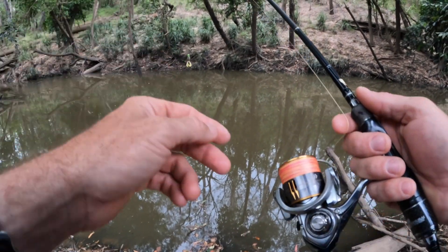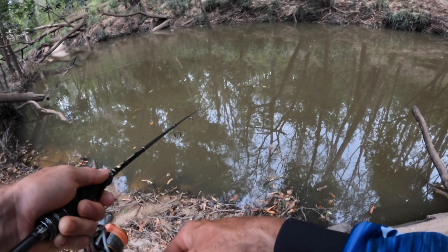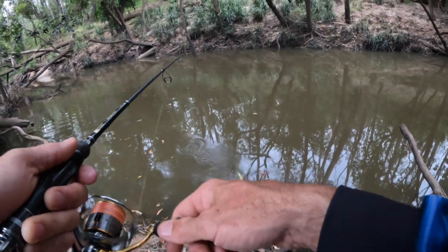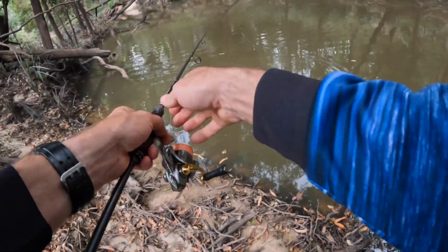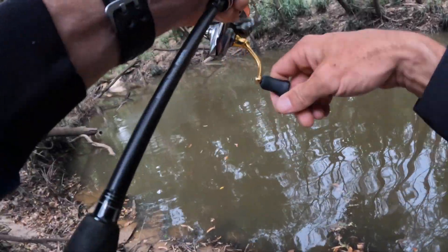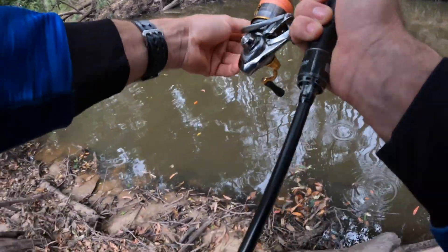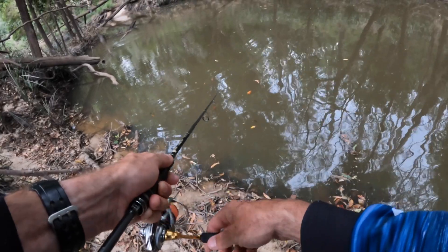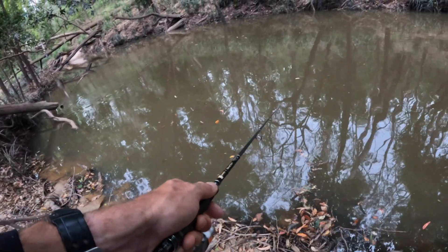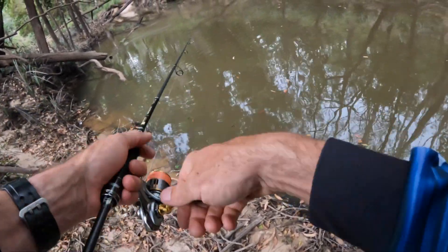Oh yeah — they swim good! That's unreal, that actually swims that good and it's weedless. Look at the tail on it — that's good. Oh yes, that done some damage. Nearly had one then! No way. And that skip cast so well.